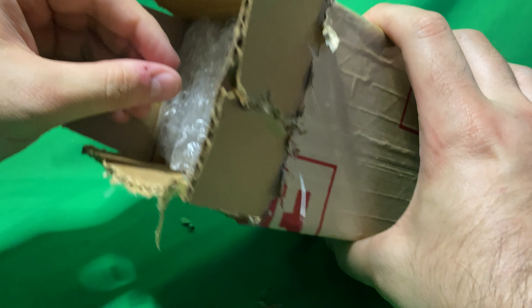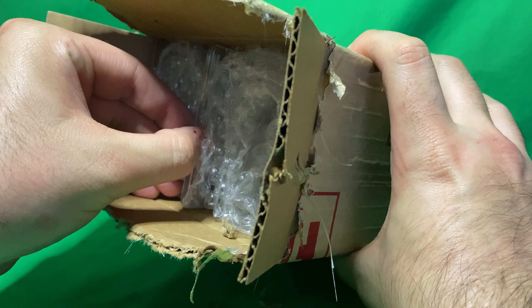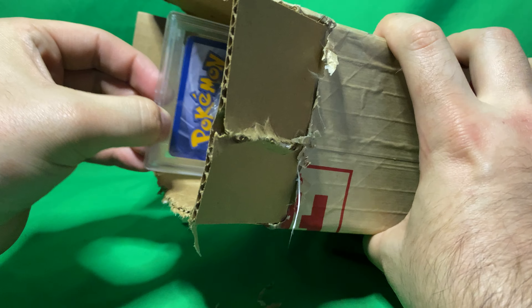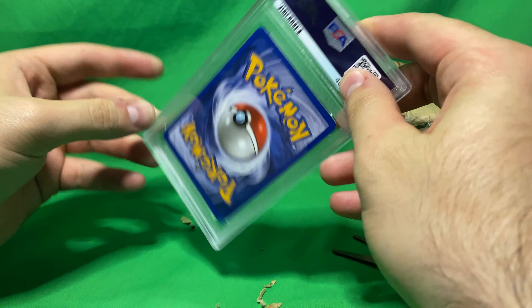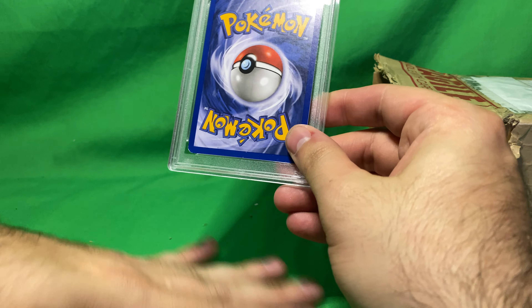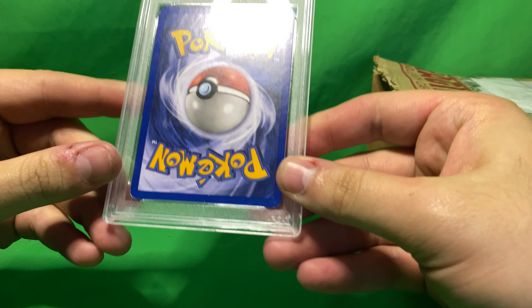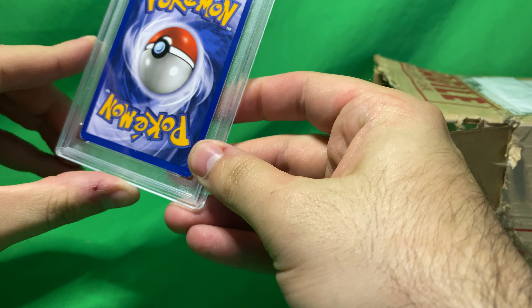Oh, there it is. There she is. And here it is — got it a little dirty over here. Just a PSA card, encapsulated, in all its glory.